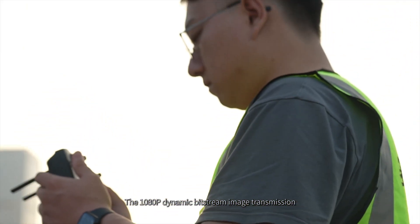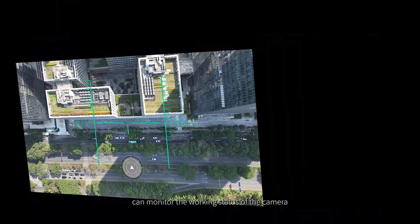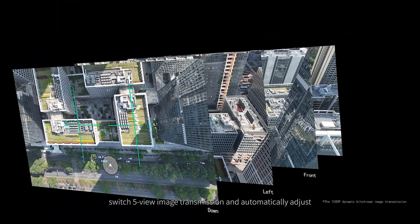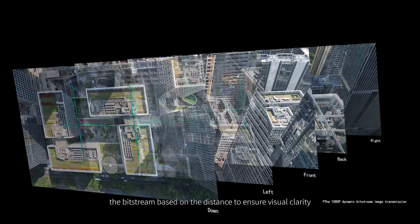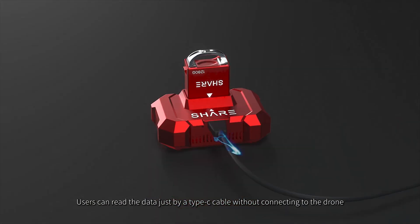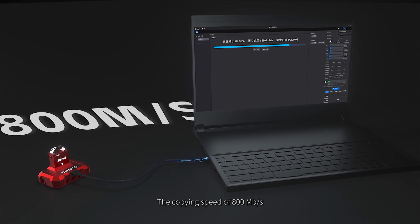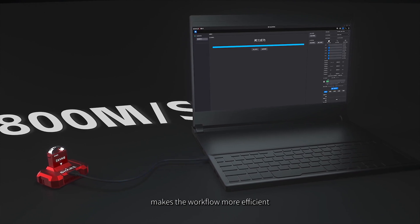The 1080p Dynamic Bitstream Image Transmission can monitor the working status of the camera, switch 5-view image transmission, and automatically adjust the bitstream based on distance to ensure visual clarity. Users can read the data just by a Type-C cable without connecting to the drone. The copying speed of 800 megabits per second makes the workflow more efficient.